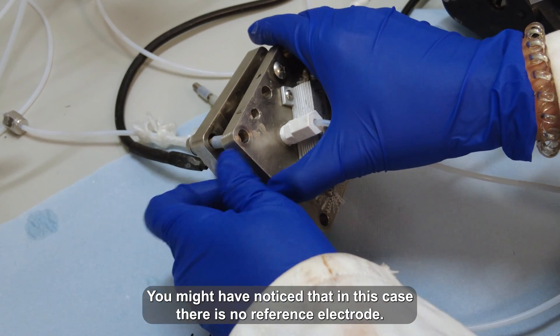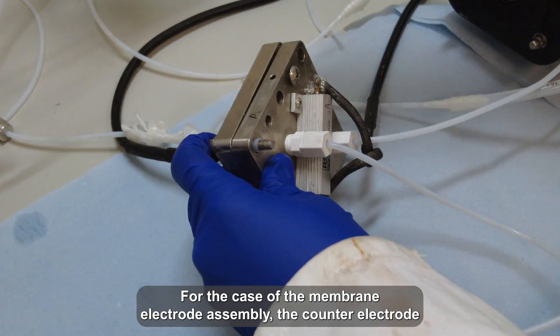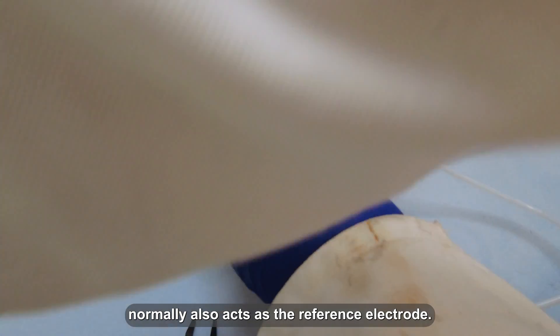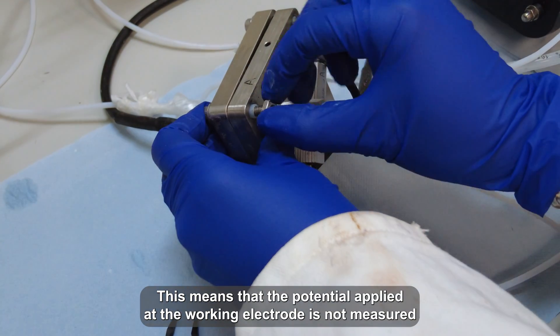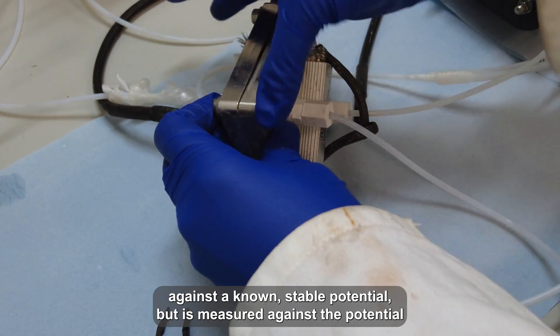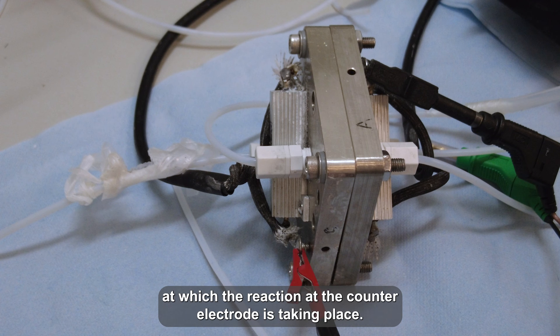You might have noticed that in this case, there is no reference electrode. For a membrane electrode assembly, the counter electrode normally also acts as the reference electrode. This means that the potential applied at the working electrode is not measured against a non-stable potential, but is measured against the potential at which the reduction at the counter electrode is taking place.